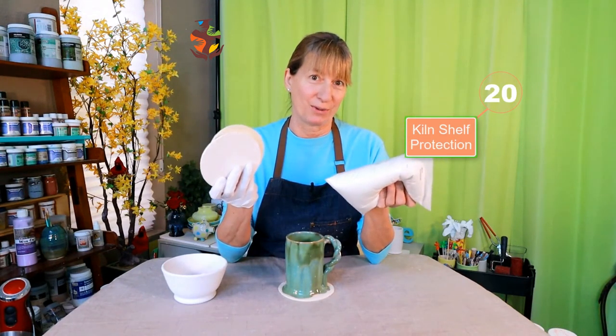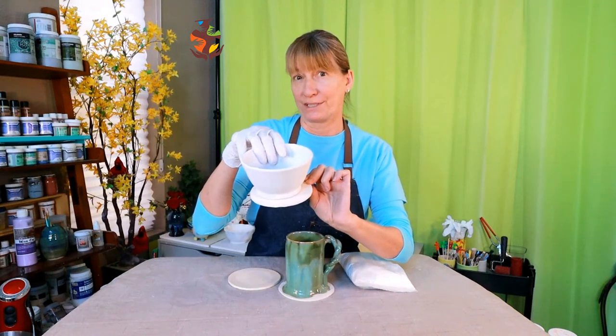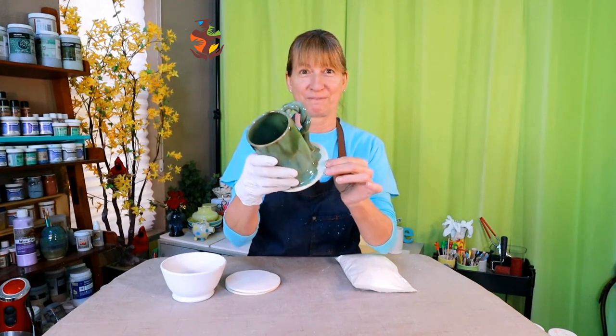Shelf protection. Most beginners are afraid to lay their glaze on too thick. Having a cookie under your pottery or kiln wash helps a lot. Cookies are about a quarter of an inch thick and should be at least a quarter of an inch larger than the foot of your piece all the way around. You don't want your cookie to be too big because it will take up a lot of the real estate in your kiln. Cookies give you confidence that you don't have to worry about dripping glaze melting onto your kiln shelf. Kiln wash also helps to protect your shelves — I left links for more information in the description below.